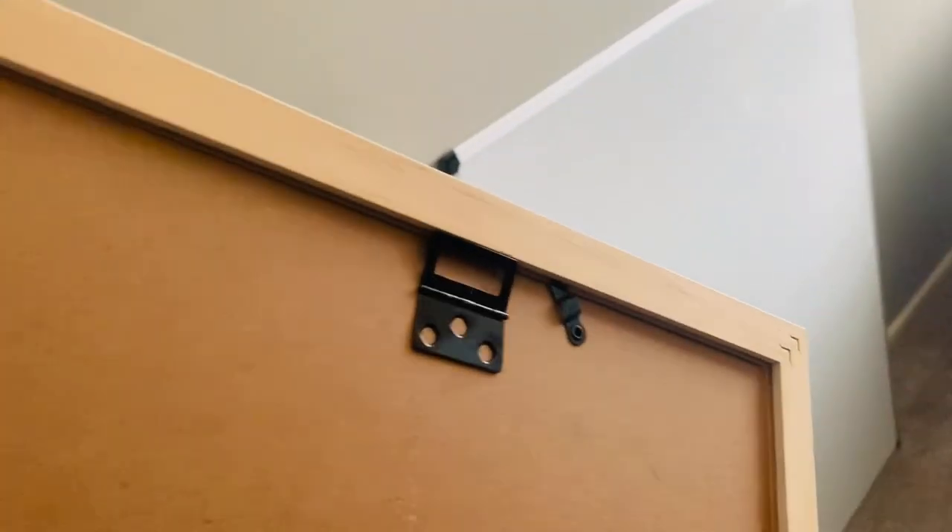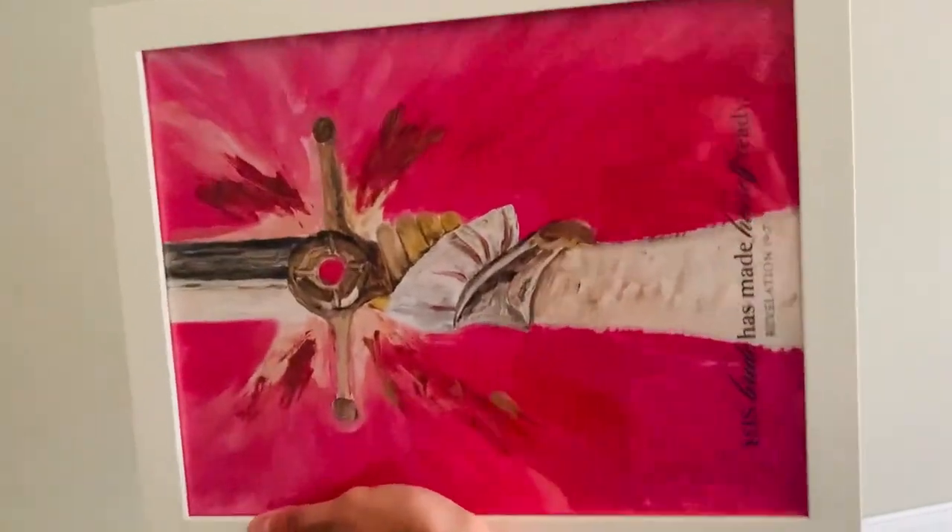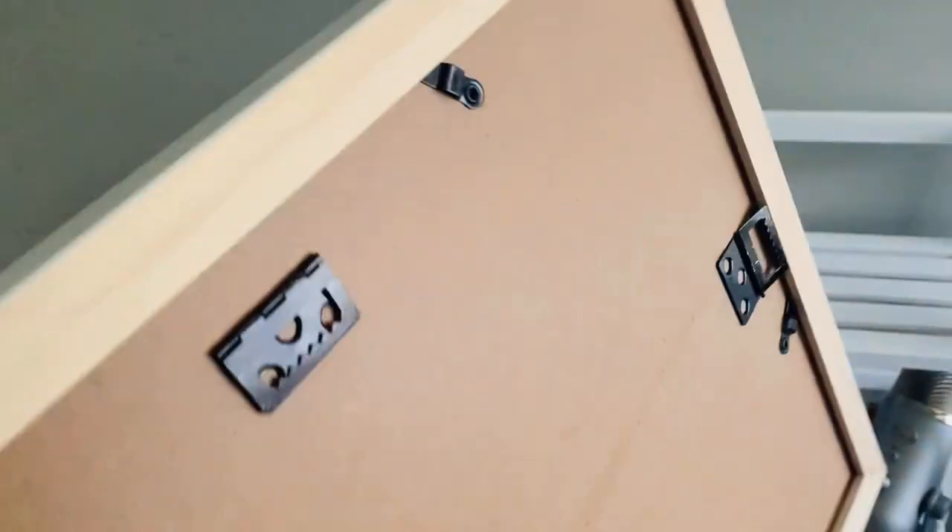If you hang it up, it's got one piece, so if you do hang it up on something, it'll be hidden. You can bend that black metal piece a little. It also has a piece for horizontal right there, if you would like to hang it up with a print or picture horizontal.